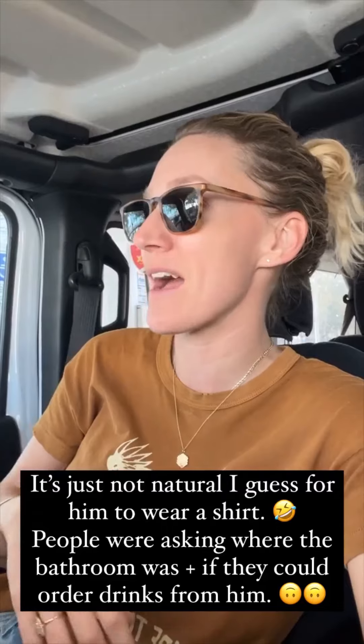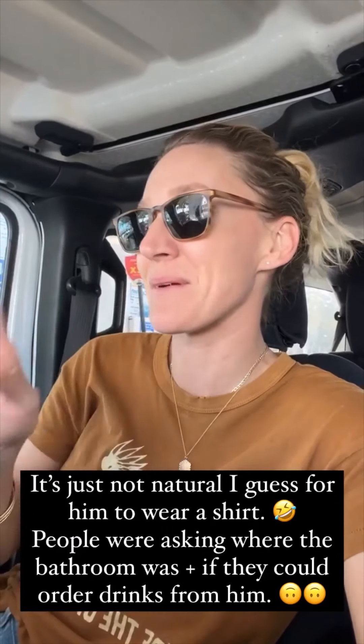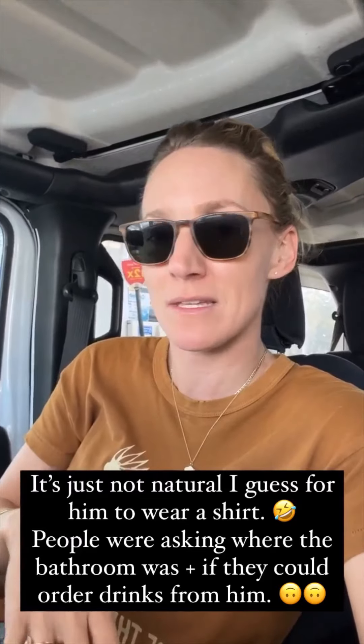Everybody thought he was a waiter! It was so funny. We were with my brother and sister-in-law Lynn and Brian, and people would come up to him while we were out dancing or at restaurants and say 'Sir, where's the bathroom?' or 'Sir, can I have another whiskey?' Dino was like, 'What is happening?!' He looked exactly like a waiter.